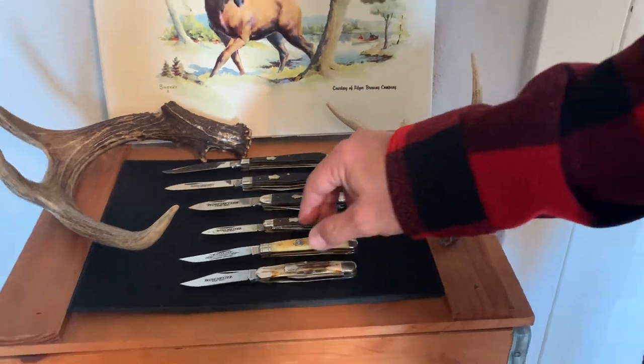That's all of them. I hope you enjoyed my video. I'll try to come back later on — I have some Queen pocket knives I'd like to show off as well. Thanks for stopping by and looking at my video. You guys take care and God bless.